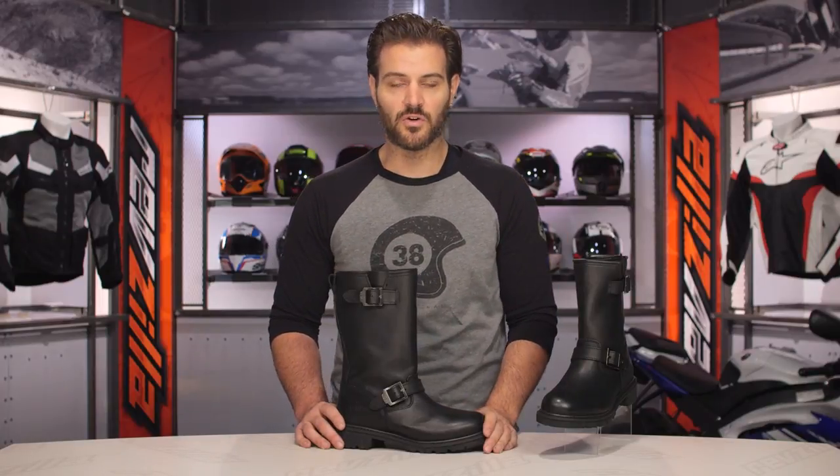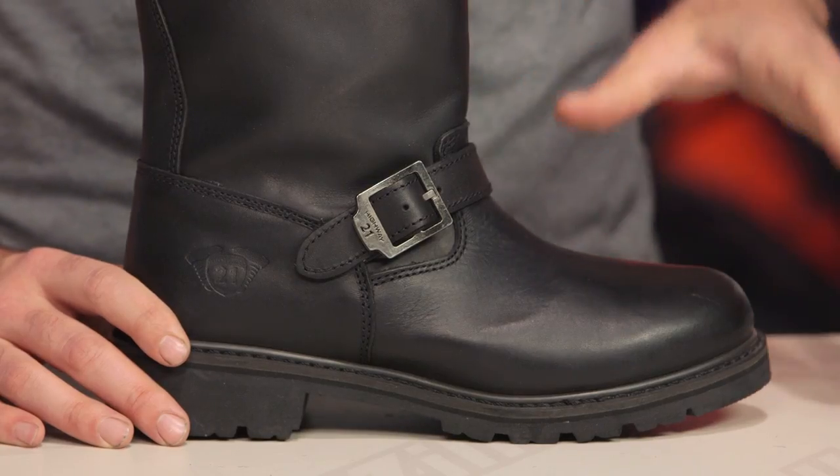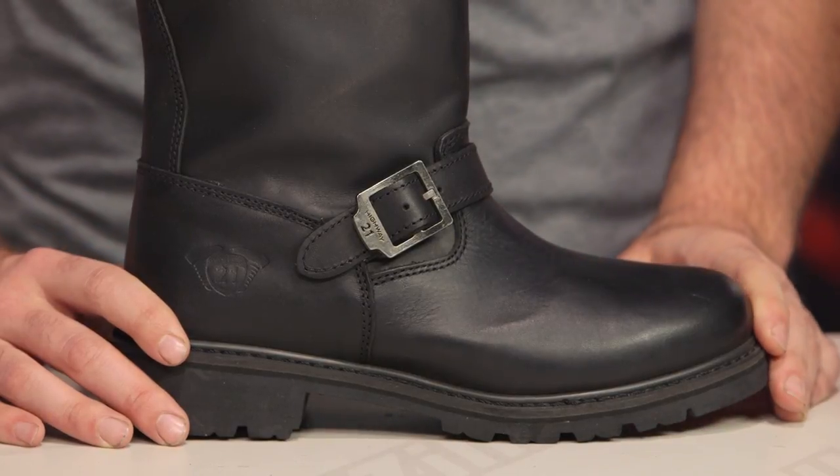It's up to you whether you want the 13-inch version or the 11-inch version, but it's nice that you have the same boot with just a little bit of different options.